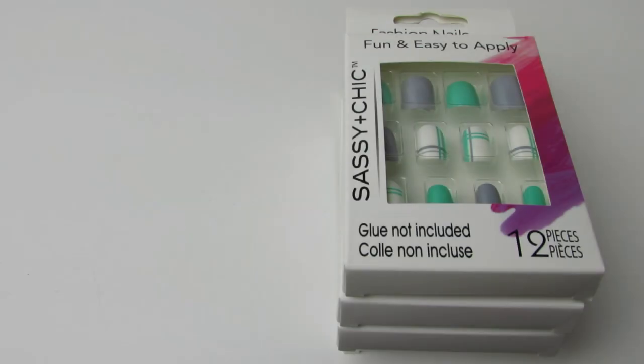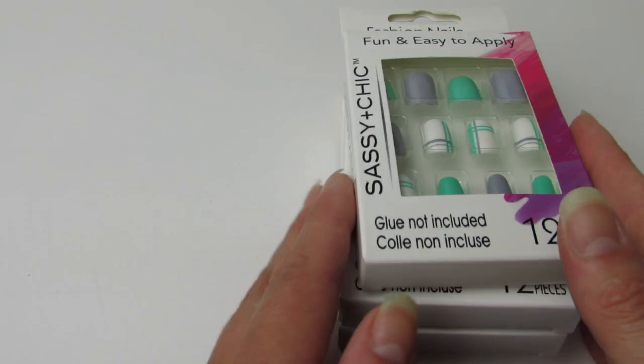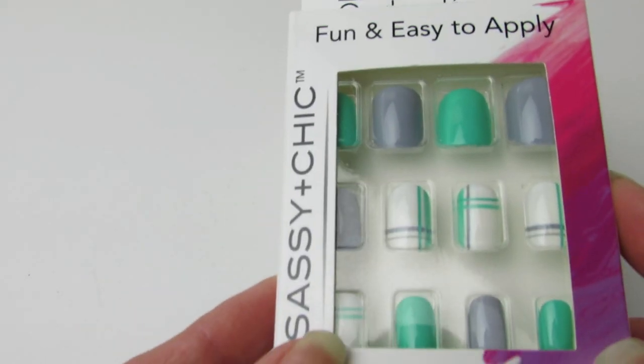This past week, when I went to one of my three Dollar Trees — actually, I didn't go to all three last week, I just went to two. But in one of the locations, I found tons of new, sassy, and chic nails. These designs really caught my attention, and I'm just getting more and more interested in trying these out. I got four, and these are the four that I got.